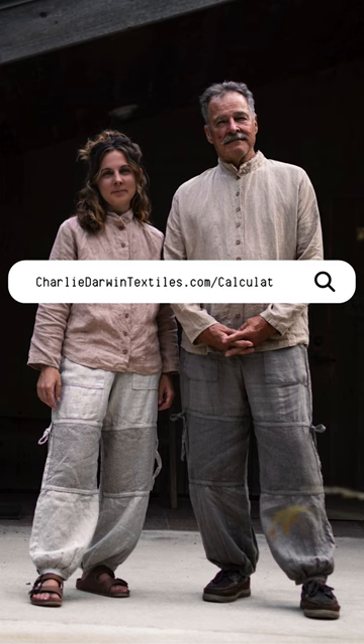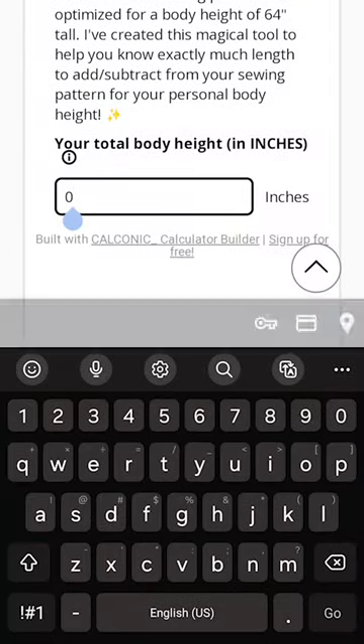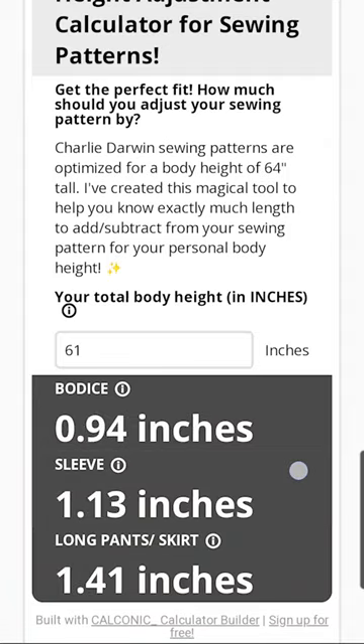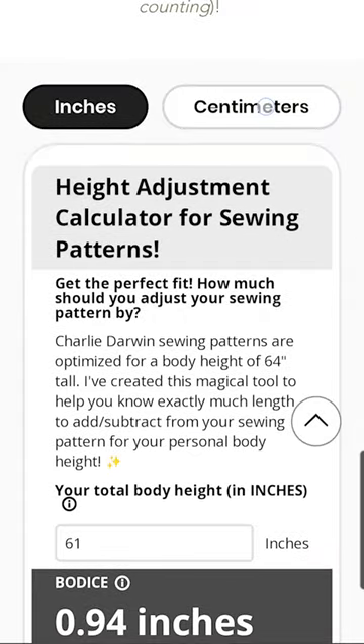The calculator is at charliedartintextiles.com/calculator. You just plug in your total body height and it'll pop out the exact amount that you want to add or subtract from your bodice, sleeves, or pant legs, so that you can get a much better fit on your handmade garment.